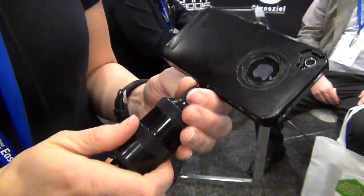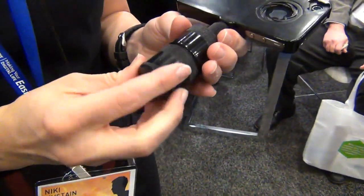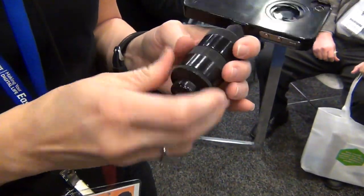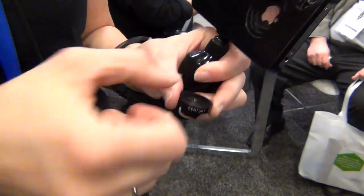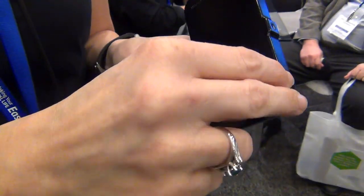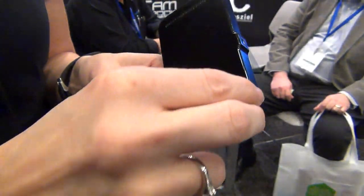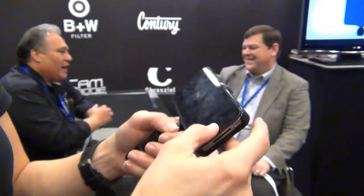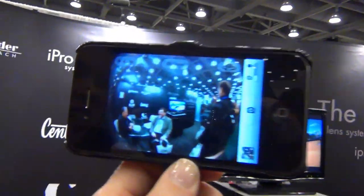Within the case is housed the lenses. We have the wide angle lens there and we also have the fisheye right there. Both lenses attach with the bayonet mount, and then we turn this back on and you get the really cool fisheye look.